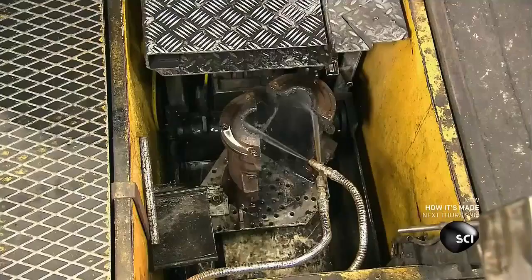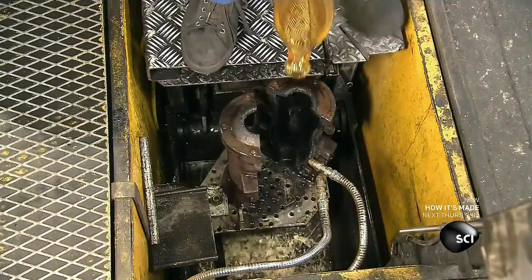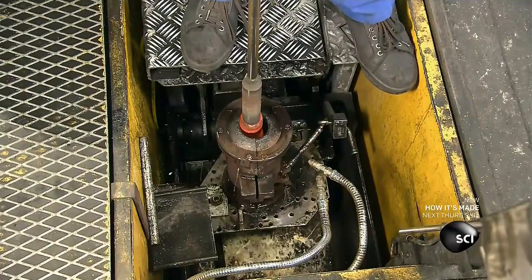Next, he inserts the crystal into a foot pedal-operated mold installed in the floor. He then turns the pipe and blows through it to expand the crystal to the mold's shape.